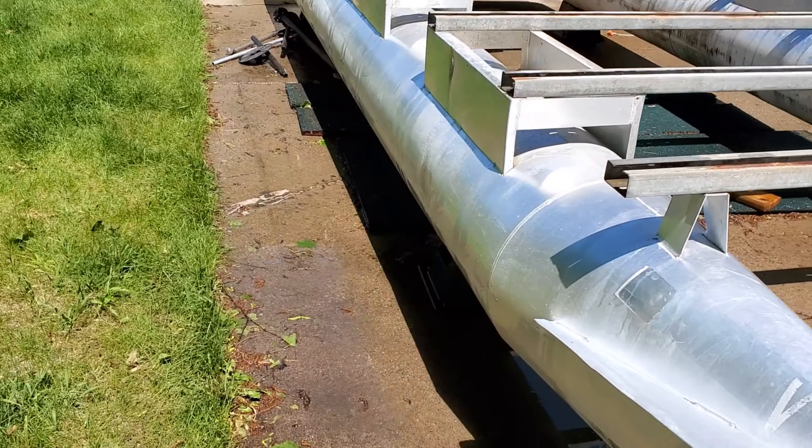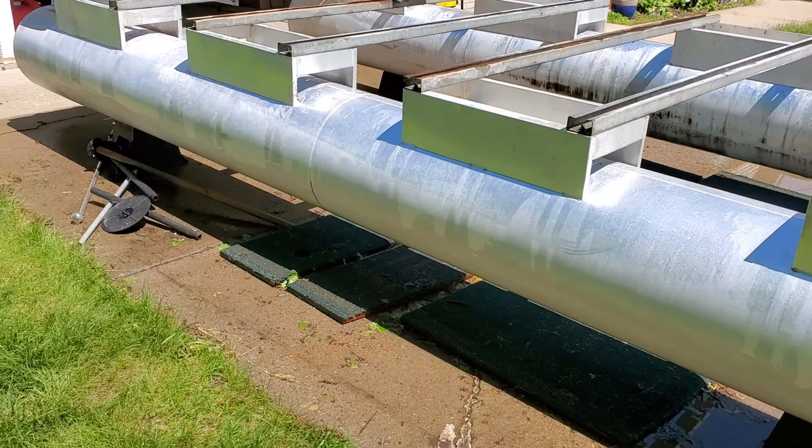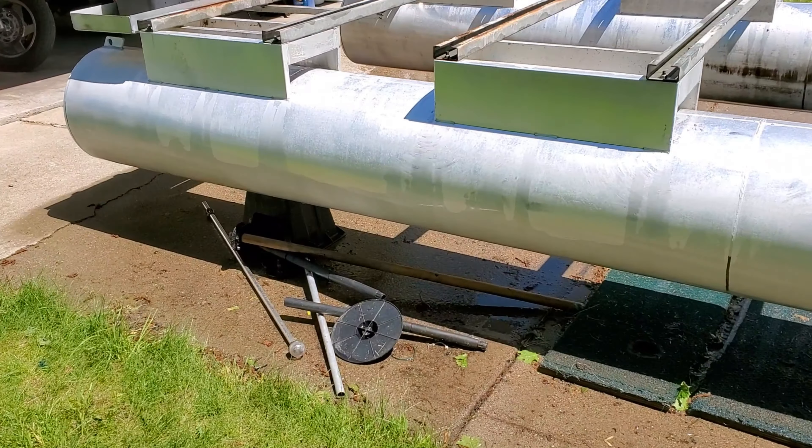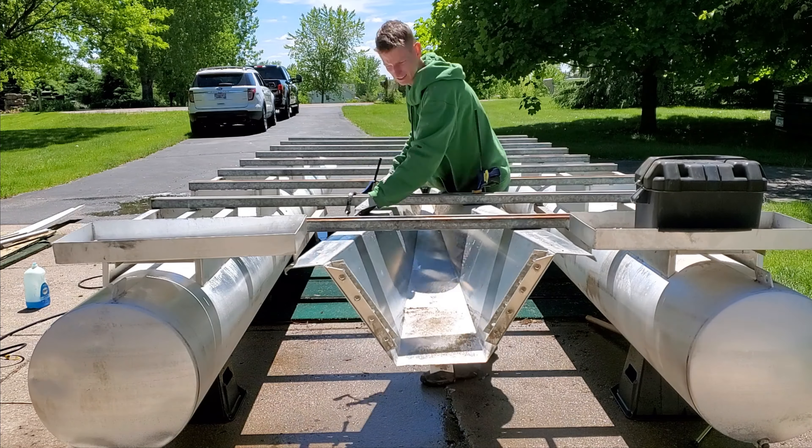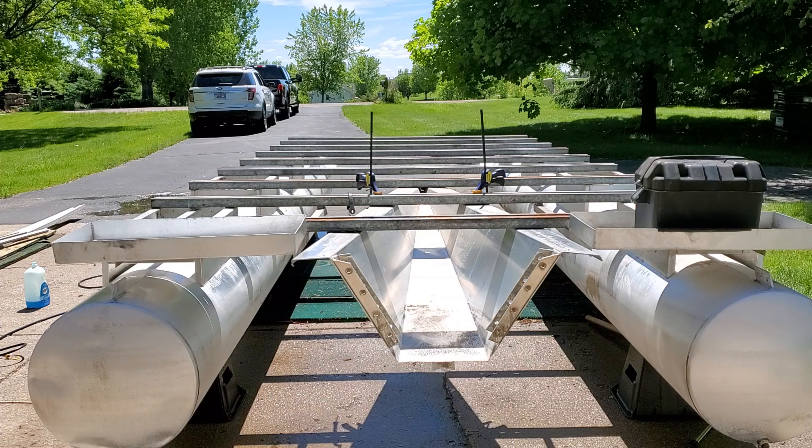And look at how nice this thing cleaned up — it definitely brightened up these pontoons. With everything cleaned up I went back and bolted the transom in place and called it a day.